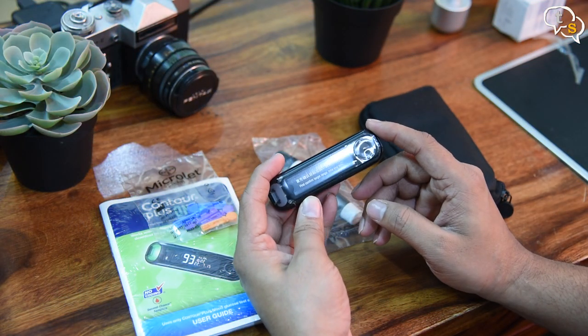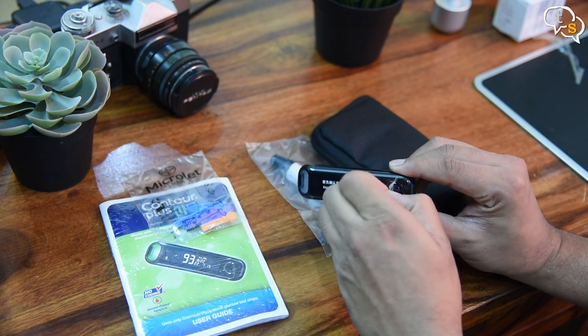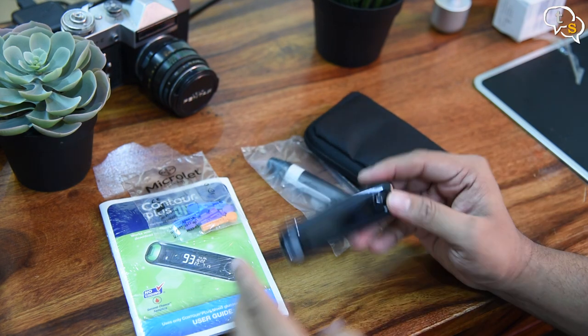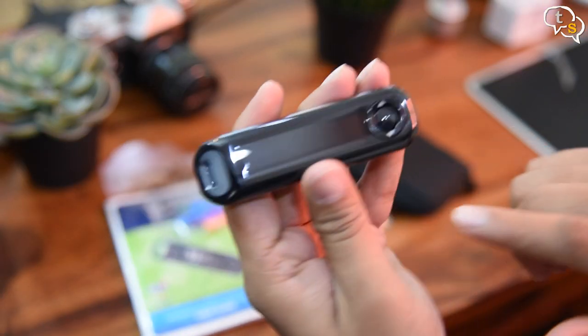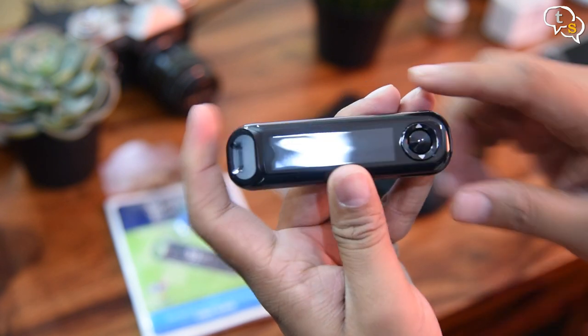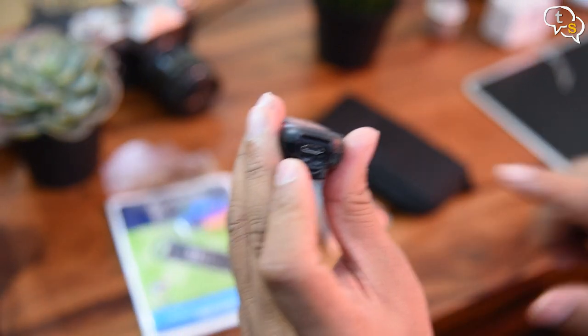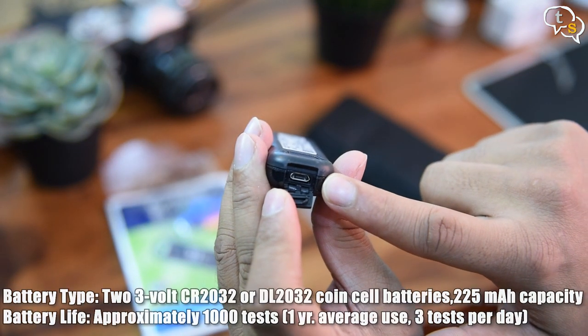This is the main device. It is quite small with an LCD display covering most of its face. On the left is where we would insert the test strips. Then we have the main display where the readings would be displayed, and up, down and center buttons to navigate the menus and settings, and a micro USB charging port on the right.